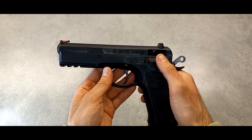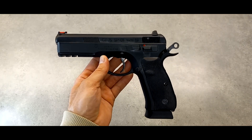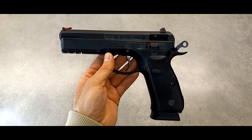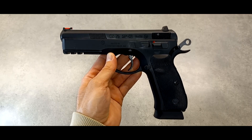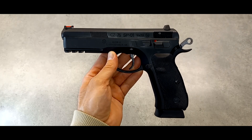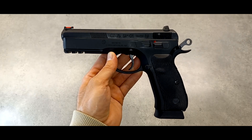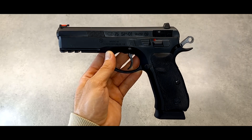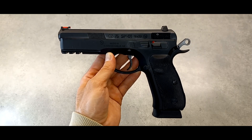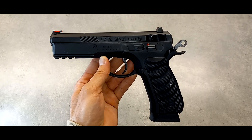I was using 124 grain ammo for this. I've used 115 grain as well — the same ammo in both pistols — so I know they can eat any ammo, no problem, because I never had any malfunctions. This one has had a majority of 124 grain. I used some 115 with the 75B to do a comparison on accuracy using the same ammo. So there are no problems with either 115 or 124 grain.